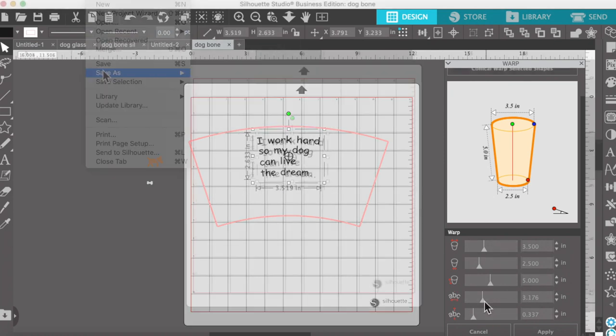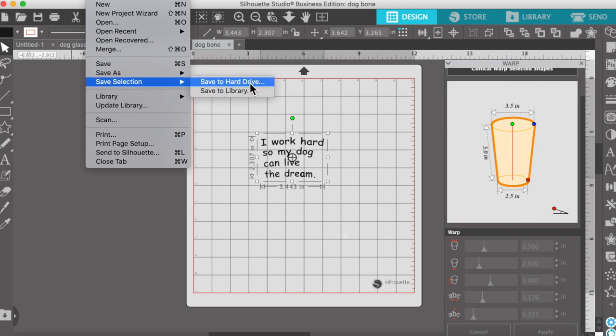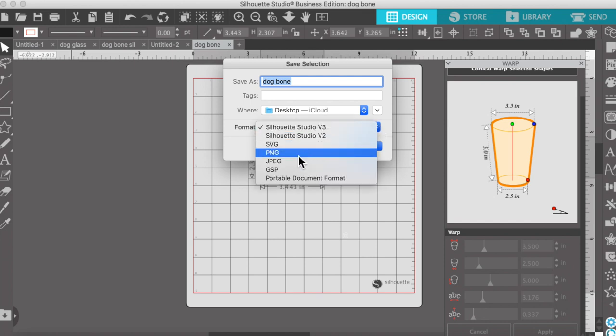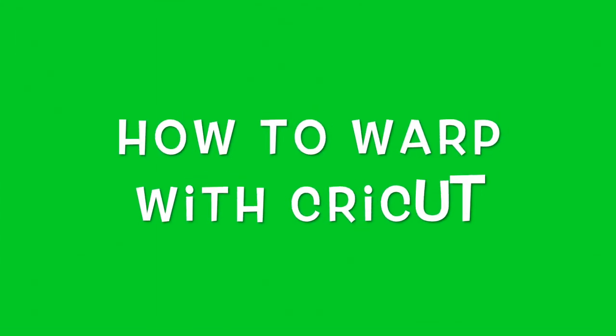I'm going to save the selection to the hard drive. We're going to save it to our desktop as 'dog bone' and save it as an SVG. All right, now in Cricut I'm going to show you the workaround.